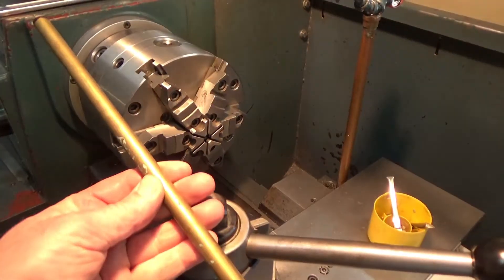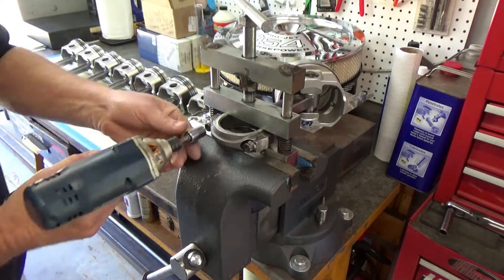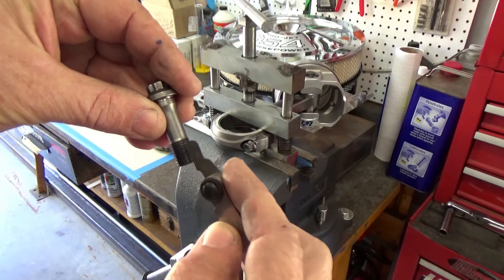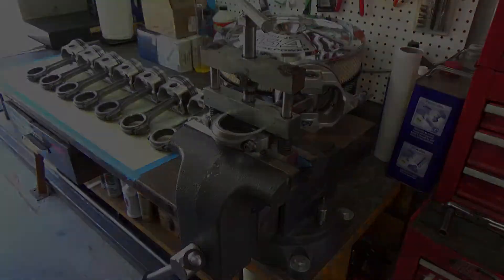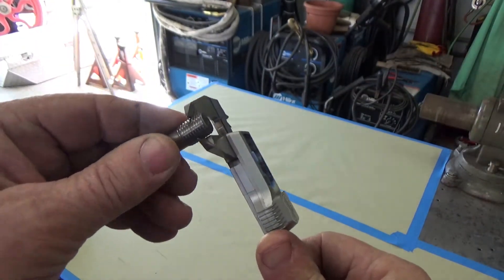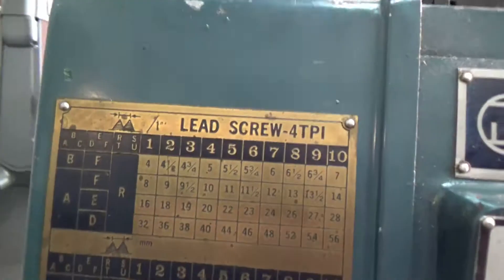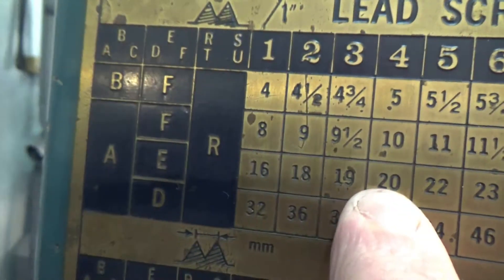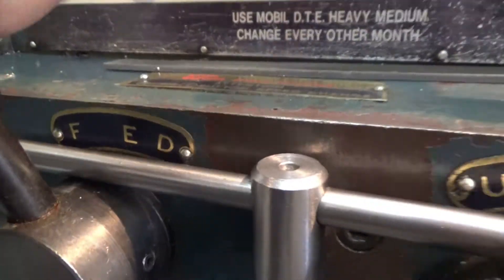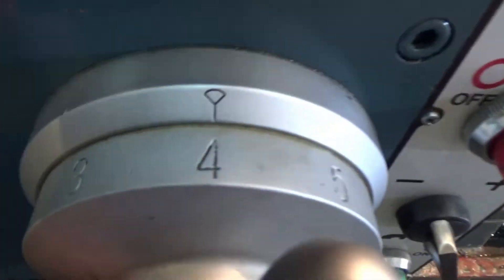I want to cut some threads on that so it screws into the rods itself. Let's get a rod bolt out of one of the rods we're going to use — it's a 7/16 — and find what the pitch is. 20 TPI seems to work pretty well. I need to get a major diameter and a minor diameter. I'm not trying to make this super precise, I just want it to screw into the rod easy enough. Let's hit the lathe to cut a 20 TPI pitch.